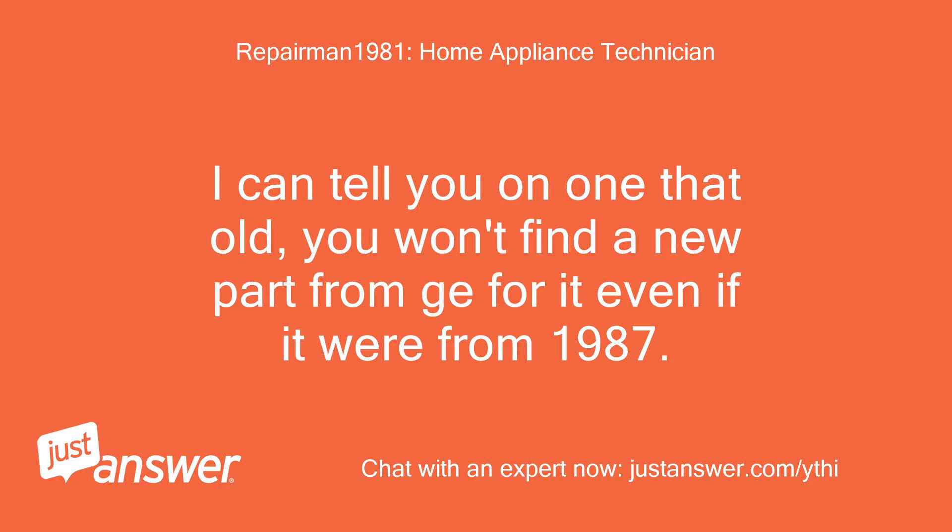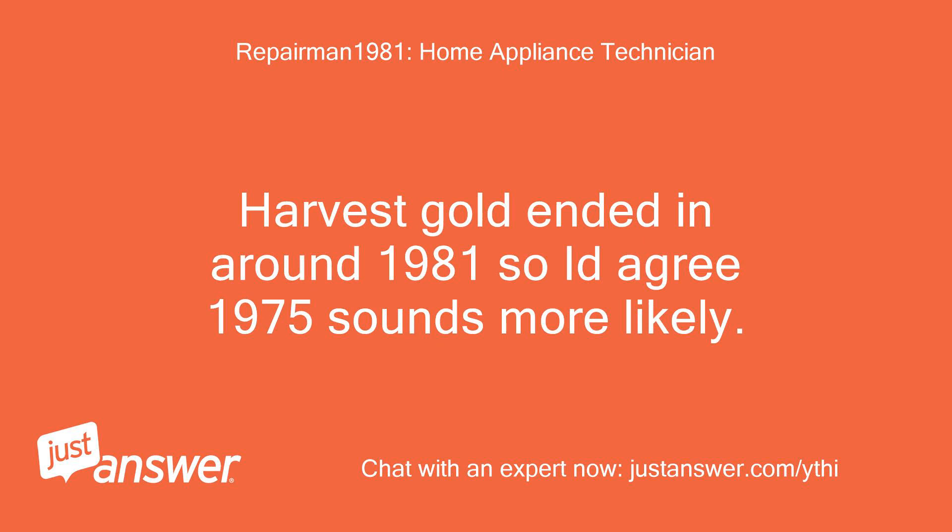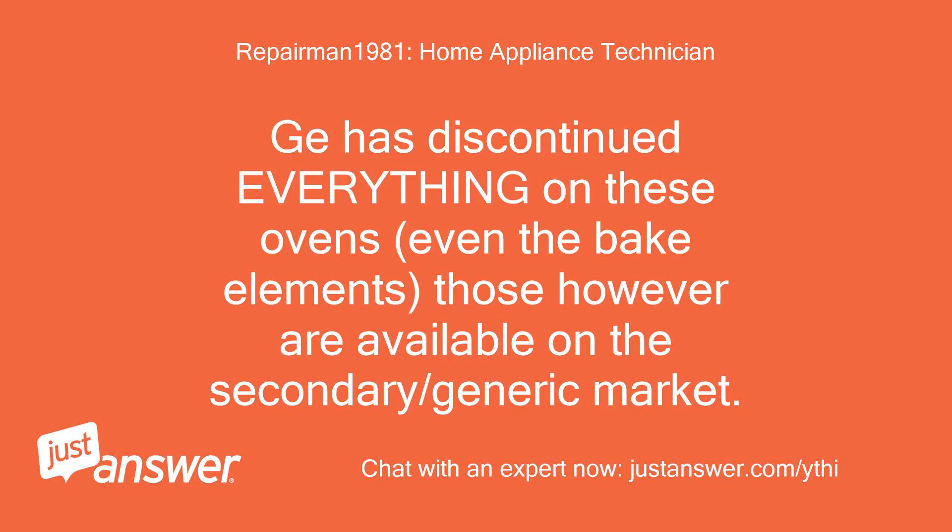I can tell you that on one that old, you won't find a new part from GE for it, even if it were from 1987. Harvest gold ended around 1981, so I'd agree 1975 sounds more likely. GE has discontinued everything on these ovens, even the bake elements — though those are available on the secondary/generic market.